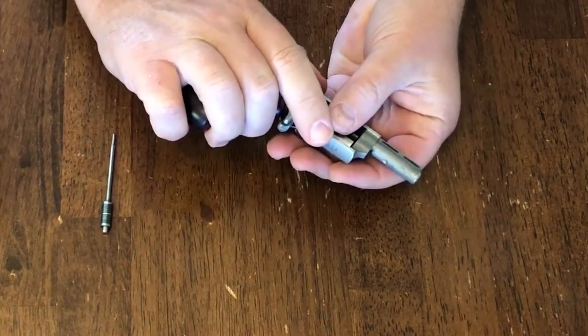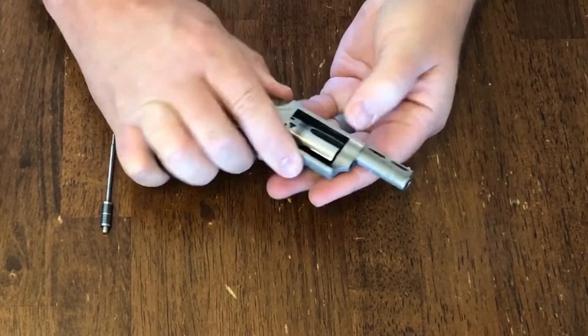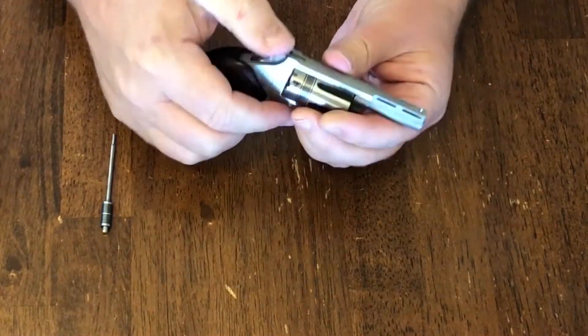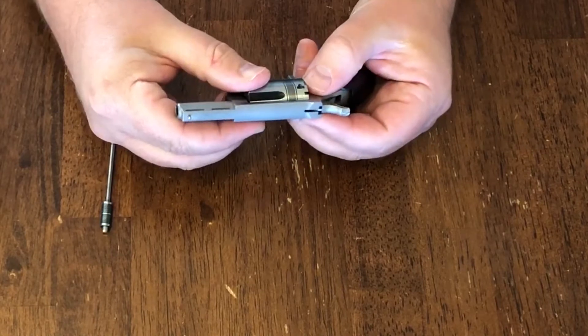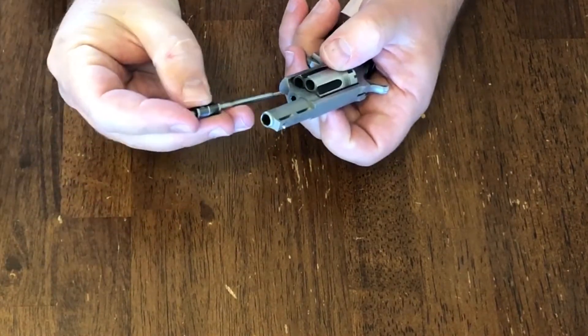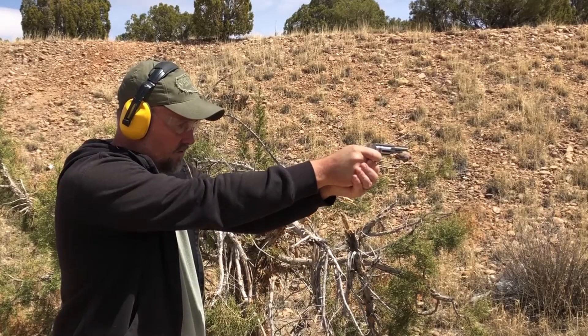This revolver is a .22. It also comes with a cylinder for .22 Magnum. I'll say that both of those calibers — I don't want to call them weak. Of course, any firearm can be dangerous and potentially lethal. But those are definitely at the low end of the spectrum in terms of velocity, muzzle energy, and also in terms of recoil, which makes this a really fun gun to shoot.